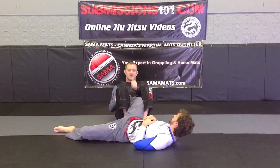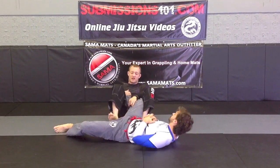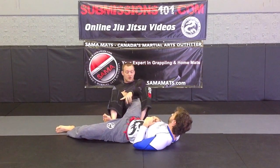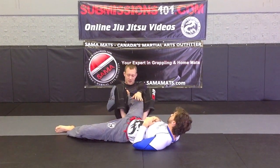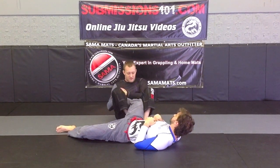I need to be leaning back to apply this pressure. I want to keep Matt at bay. If he starts moving, I can use my legs to keep him on his back. But it is very important that I have this position to start leaning and hooking that way.